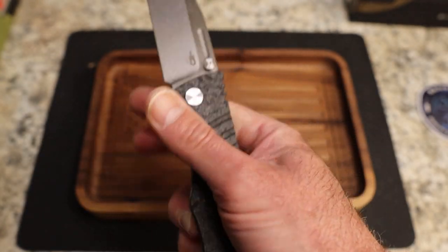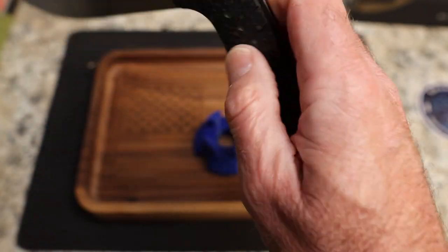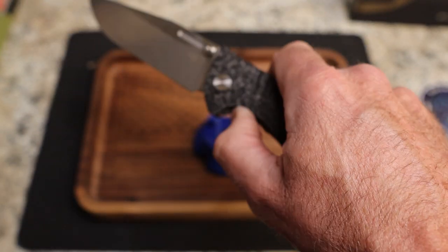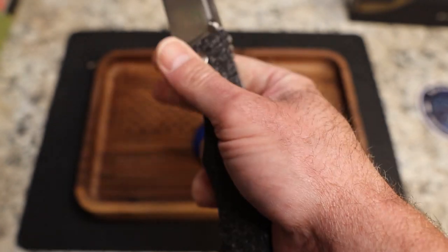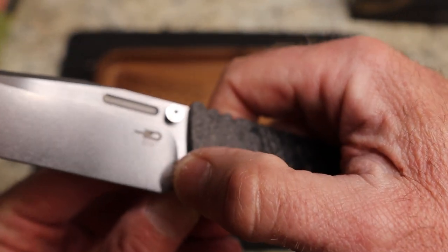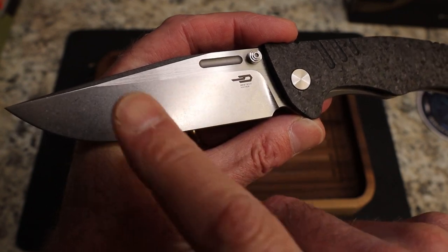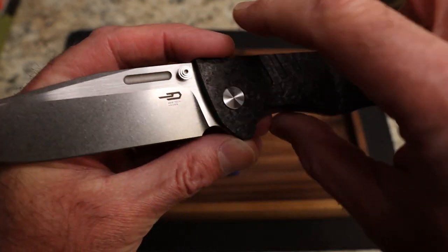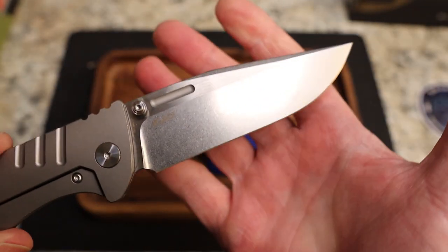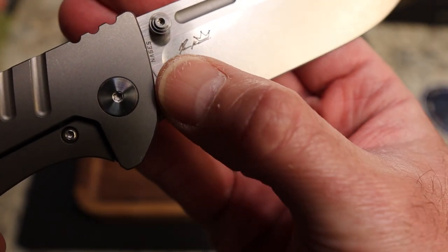This is a big blade so it takes some effort to get going, but you can definitely middle finger flick it and you can also thumb flick it using that fuller — very easily, no problem whatsoever. The middle finger flick takes some juice to build up and get going, but it definitely works. You've got a great sharpening choil there. The plunge is definitely out of sight. There's a Bestech logo, stonewash on the lower blade, satin on the upper, and kind of a bead blast inside the hole. You also have satin on the swedge.